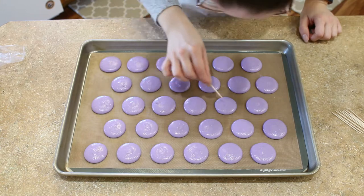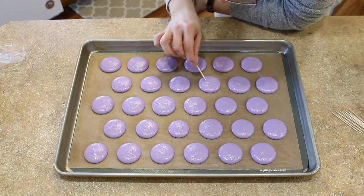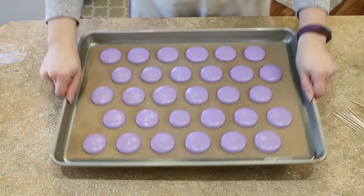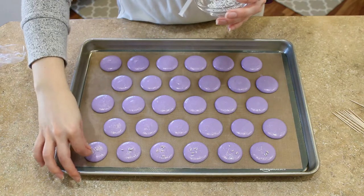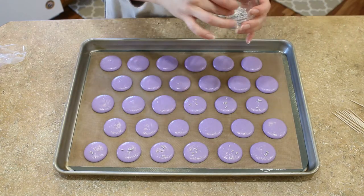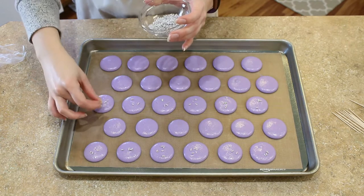If you want, you can top some of your macaron shells with pieces of the dried lavender that we sifted out of our dry ingredients. Now let your piped lavender macaron shells sit until they are dry enough that you can gently touch the surface and not mess them up. For me, this only takes about 15 minutes. Repeat this with both of your baking trays.